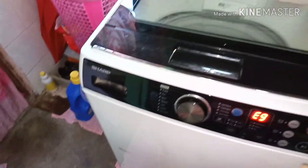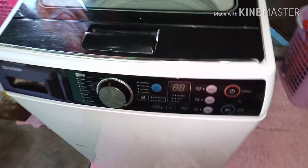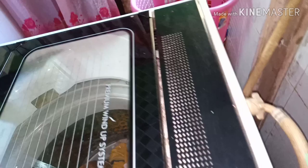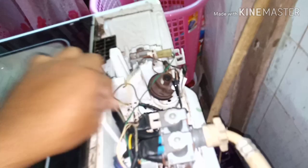If you see a Sharp washing machine showing an error, just turn it off, then power off as well. Then open the back cover — the problem is here: the water sensor, or water inlet valve. I have seen it's broken — this cable has broken, and it's very important.